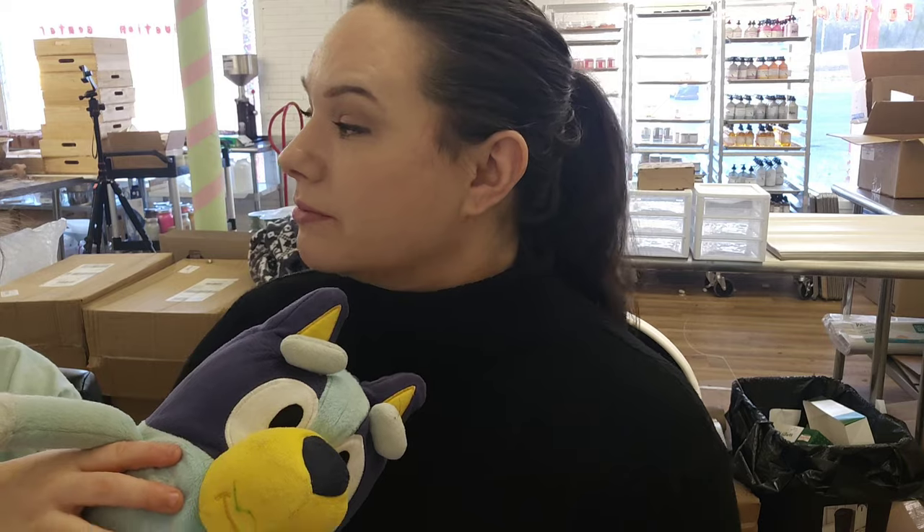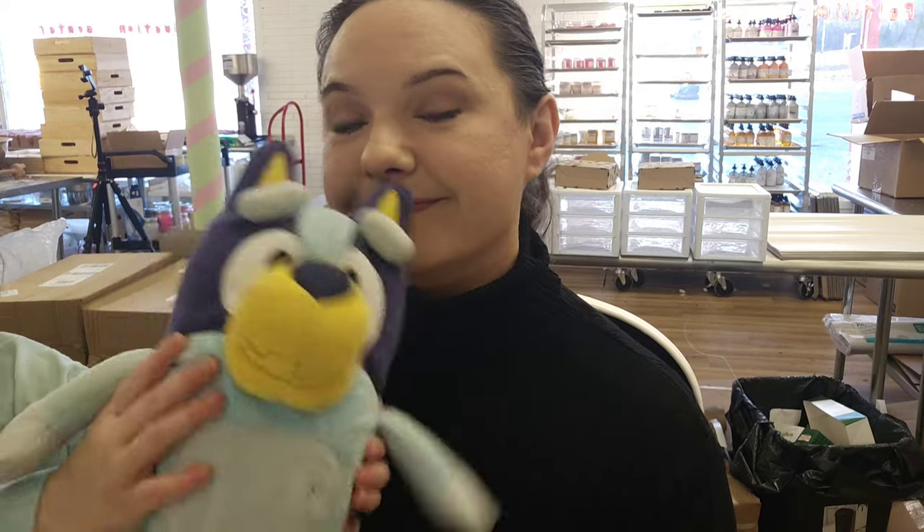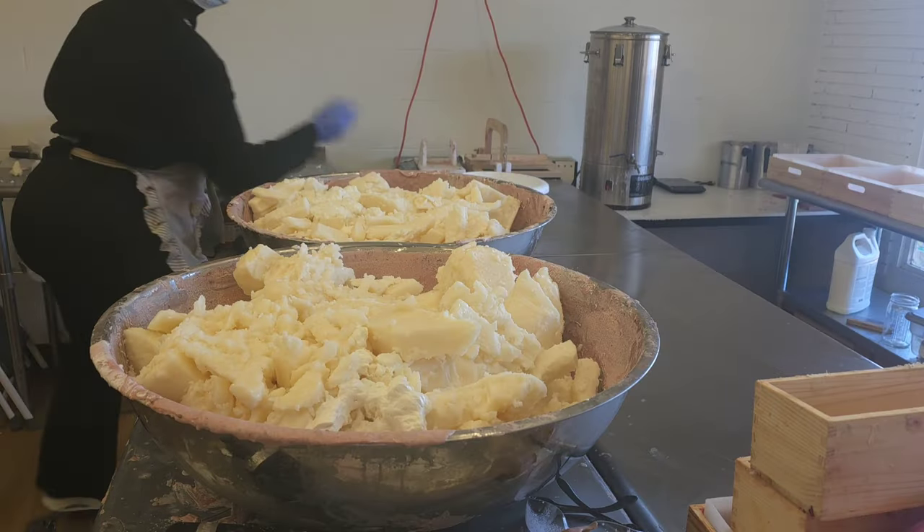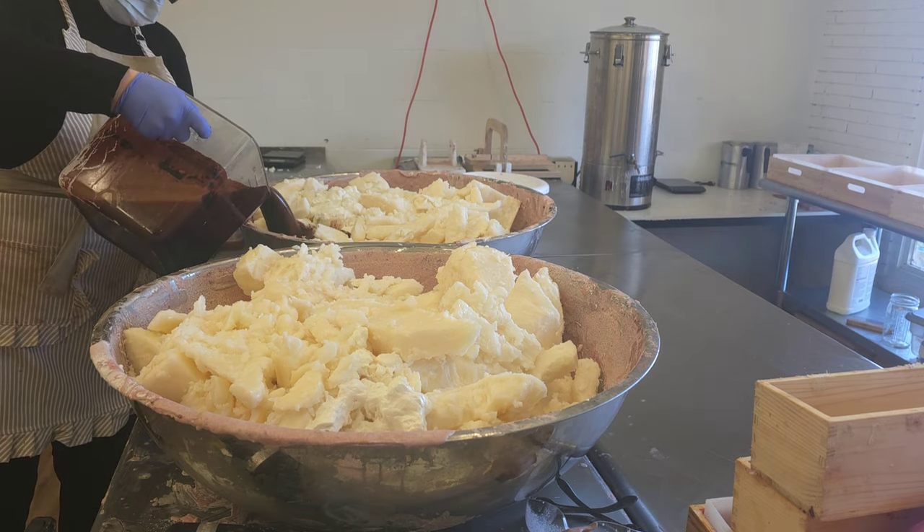I'm doing that — submitting payroll, doing emails. I won't be focused on them right now. Let's do some laptop work. So the beginning of the soap making process, the way we do things right now, starts the day before with prep.